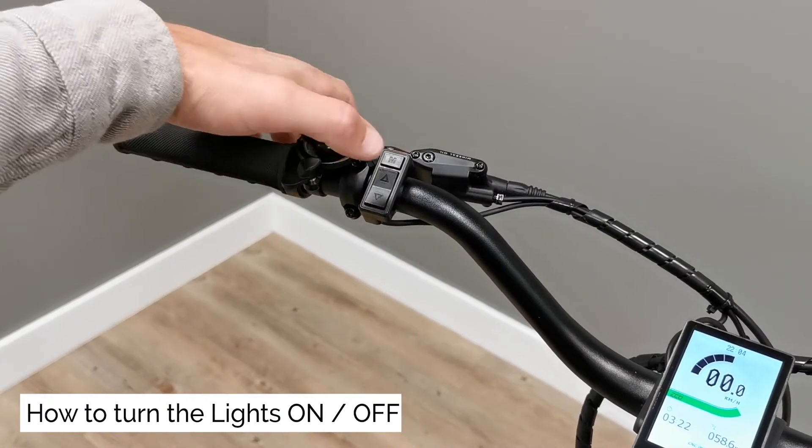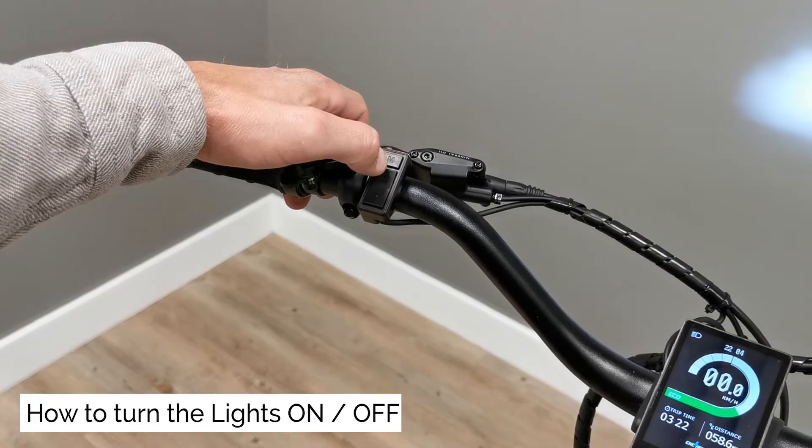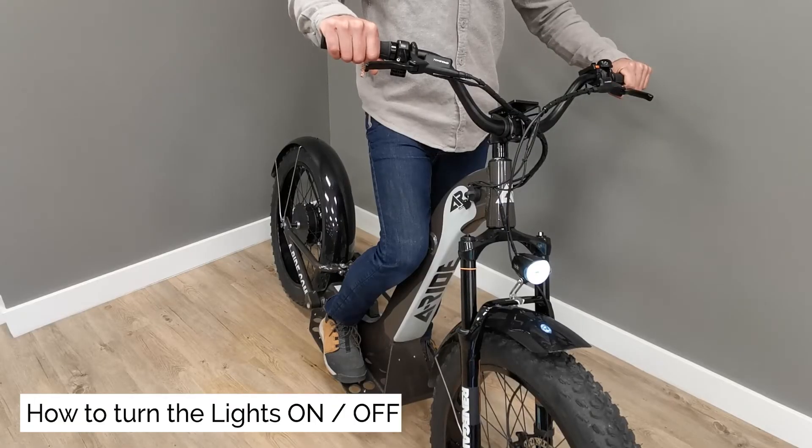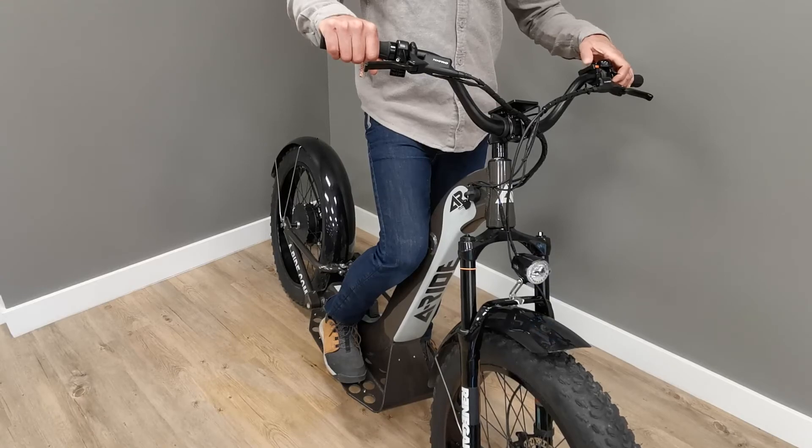How to turn the headlight on. Make sure that the headlight is in the on/light position, then press and hold the top arrow on the remote located by the bell on the left side of the bars. Do the same to turn the headlight off.